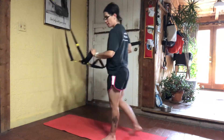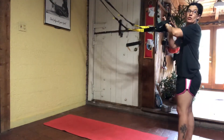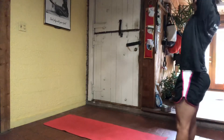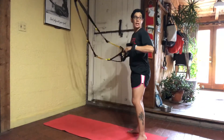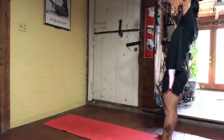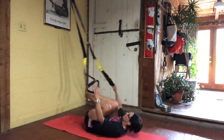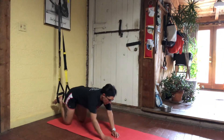Overhead squat — backs of your hands against those foot cradles, facing your anchor. Raise your hand straight up into the air, and going. Drive through the heels of your feet to stand up. Locking it in. And toes in, face down, pikes. Go.